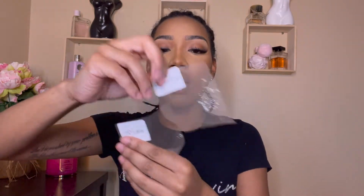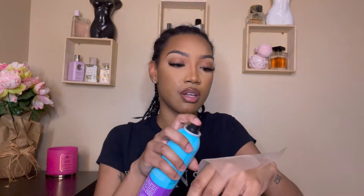Also inside the bag they gave me an edge brush, some wig caps, and two swatch pieces of lace — this is transparent lace and this is the HD lace. I'm going to do a little demo and spray them on my hand and let them melt a little bit so you can see how each one sets onto the skin. I'm just gonna take my Got2Be and spray them both on my hand.